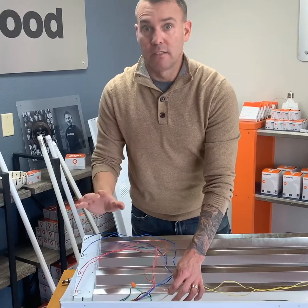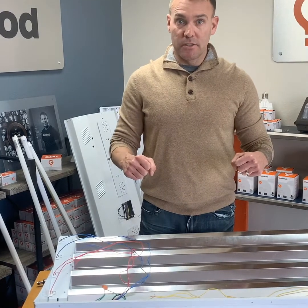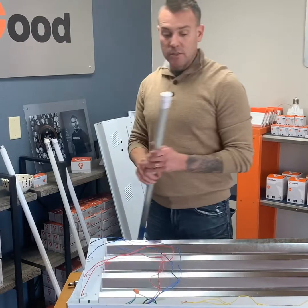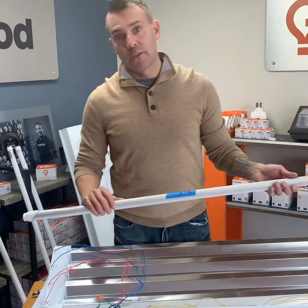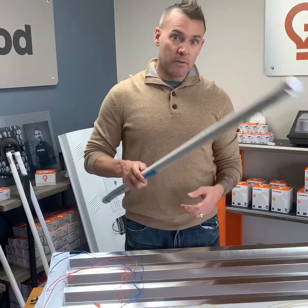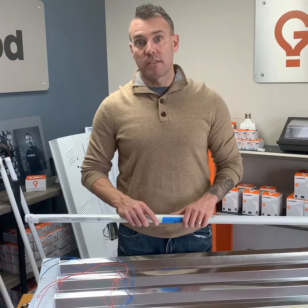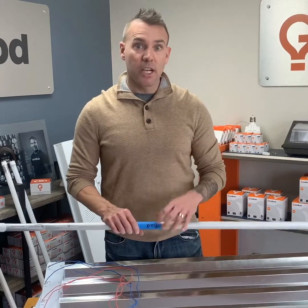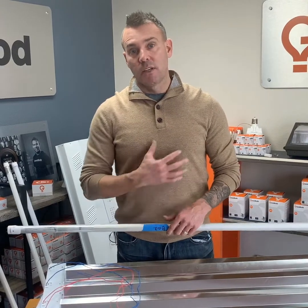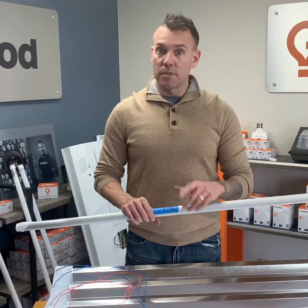And you are done. The next thing to do is to put this fixture together, screw on the tubes, and turn on the power — your LEDs are good to go. You never have to change another ballast, you never have to worry about flickering, and you have just reduced your energy consumption by approximately 50%, sometimes more. Thank you for your time. I really hope this helped. This is educational — I am not an electrician. We are Good Bulb and we look forward to helping you in the future.